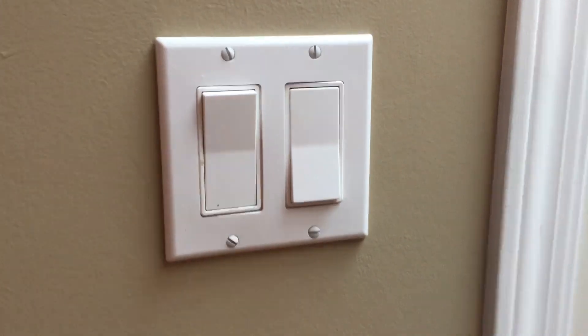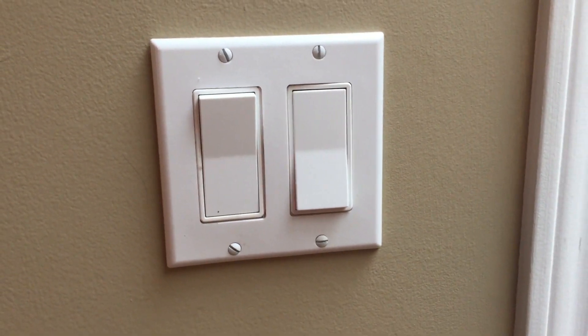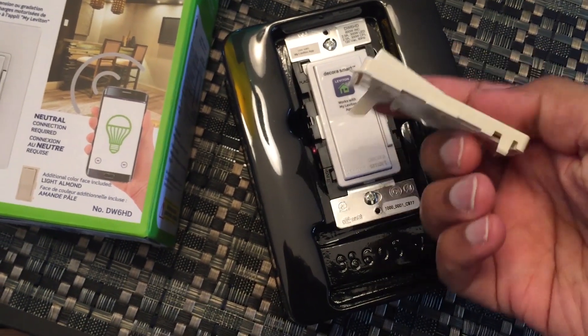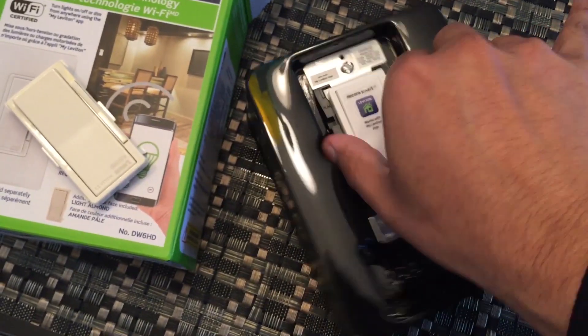One of the nice things is it does fit inside a multi-gang box, unlike a lot of other smart switches. Inside the box itself is a pretty simple package — only two pieces. The first piece is an interchangeable rocker switch in a tan color if that better matches your decor than ivory white. The second piece is the smart switch itself.